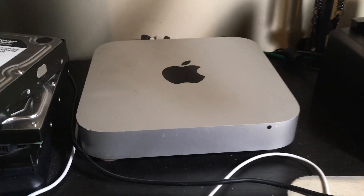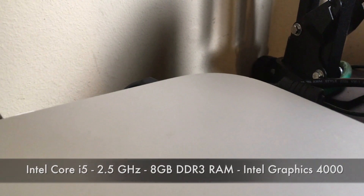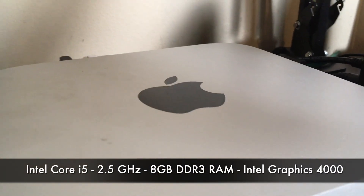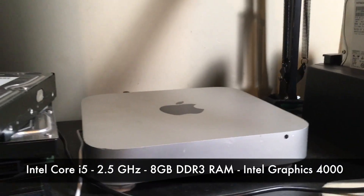I want to highlight a particular element of my setup right here by mentioning my 2012 Mac Mini. It supports a 2.5 GHz Intel Core i5 processor, 8 GB of DDR3 RAM, and Intel HD graphics with 1536 MB of video RAM.